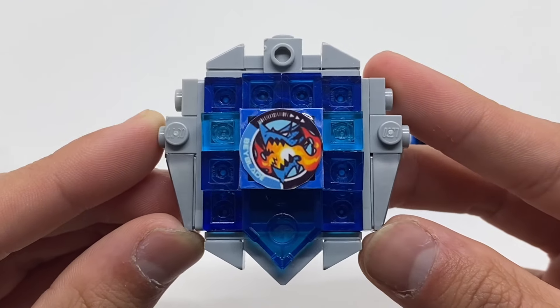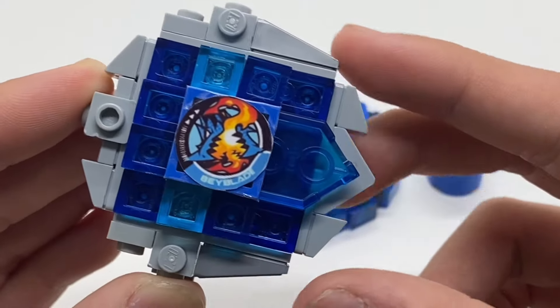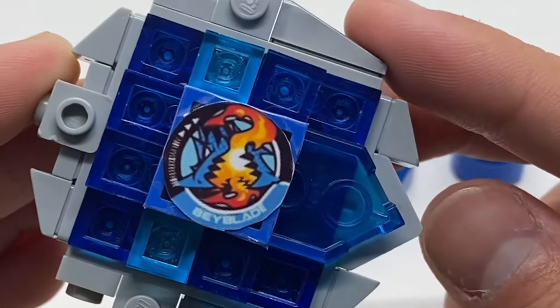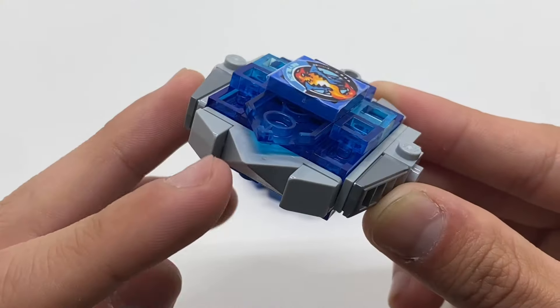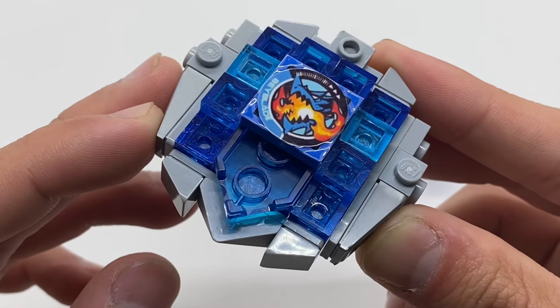Much like the regular Dran Buster, this version here has a lot of plates and slopes that all angle towards one contact point, which is much like a sword. What this singular attack point does is it gives the Bey major attack power and makes it slightly unbalanced.